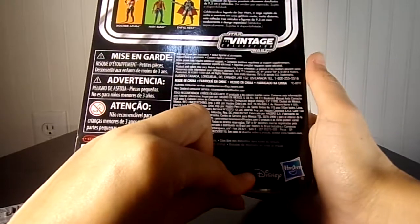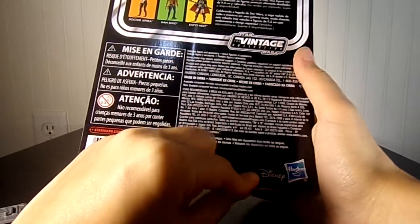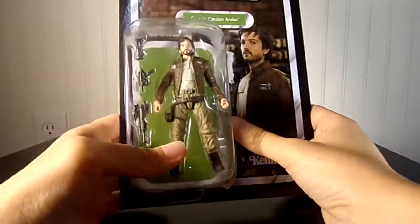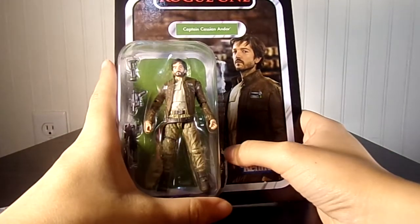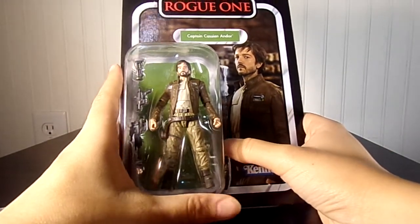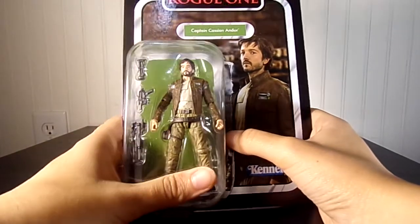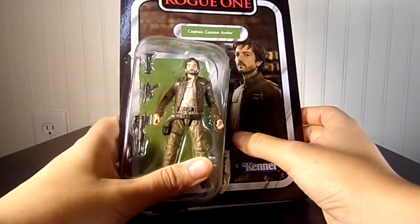This one came out in 2018. It doesn't really matter to me, but it's still a good figure either way. And that's why I picked him up — he's a cool character. He's got his own show coming out in the next couple of years.